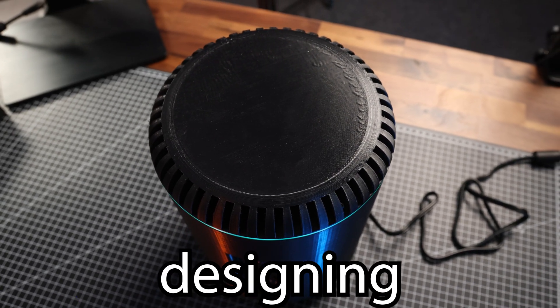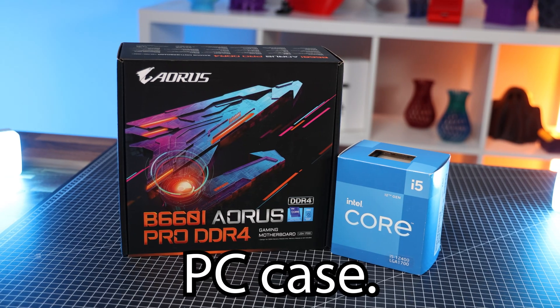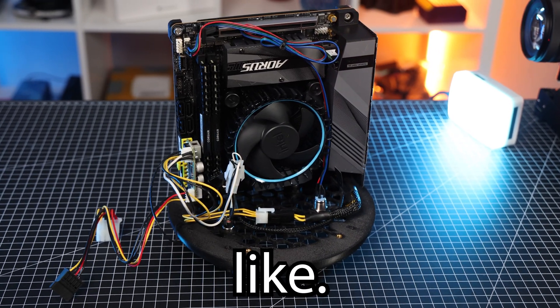Over the last couple of months I've been designing and prototyping this 3D printable PC case, and in this video we're talking about all the parts involved and how the assembly looks like.